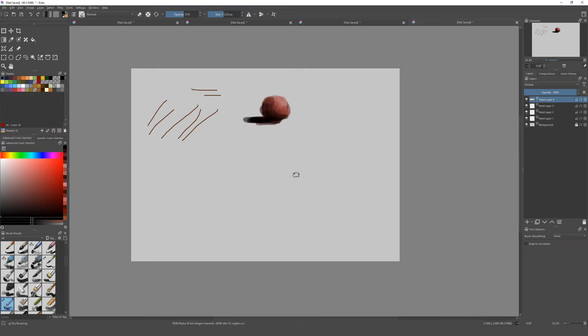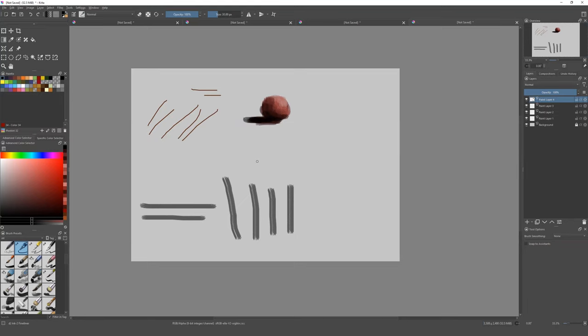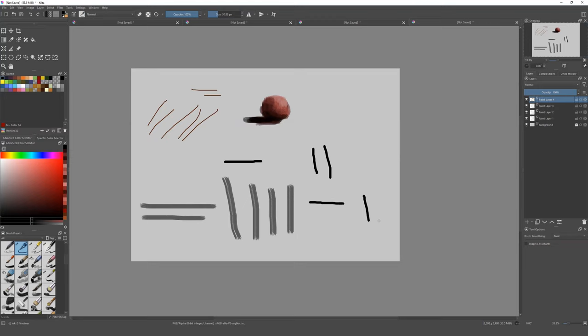I'm gonna show you more about how you can do straight lines with a mouse. We're going to change our brush and start making lines, and we need to go to the brush smoothing menu. If you don't have that, go to Window, then Settings, then Dockers, then Tool Options — and you're gonna get this window. In Tool Options you'll find the brush smoothing settings.